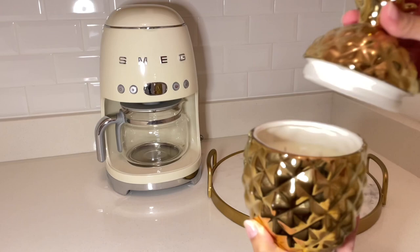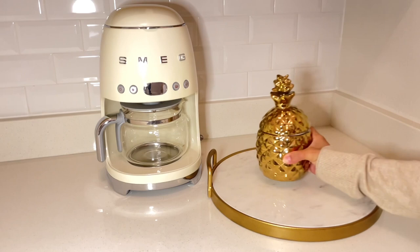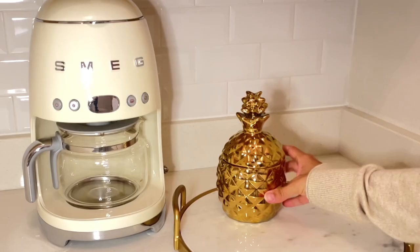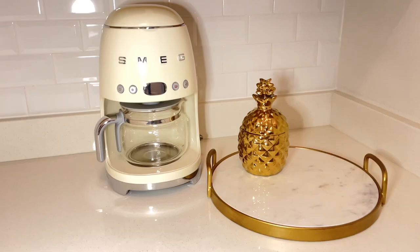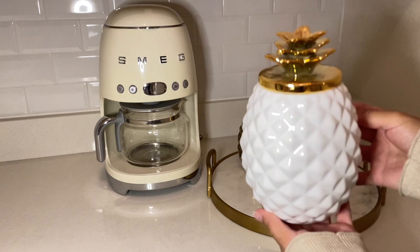I'm also going to be using pineapples because pineapples just say summer in my opinion. This pineapple is actually a candle. I purchased it at Home Goods. Right now they have a bunch of pineapples out, so if you're looking for one definitely check out Home Goods, TJ Maxx, or Marshalls.